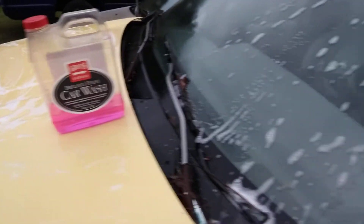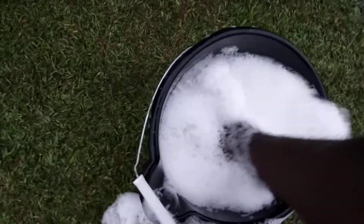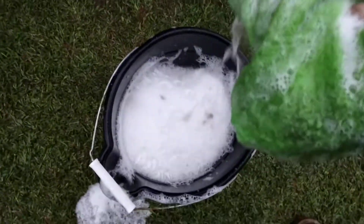I like a car wash soap like this right here when it has a lot of soapiness to it. Some car wash soaps don't really want to soap up, but this one — you can tell right in the bucket, right off the gate, look at how soapy that stuff is. Nothing but foam.